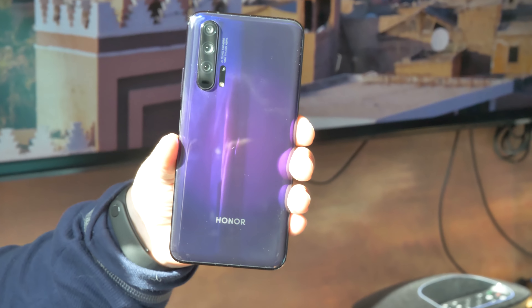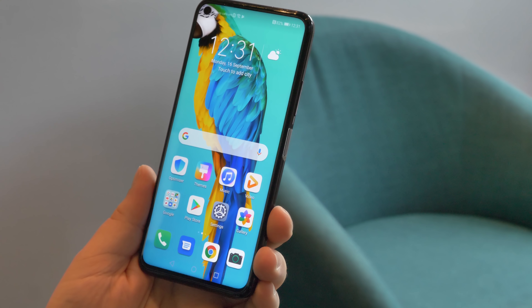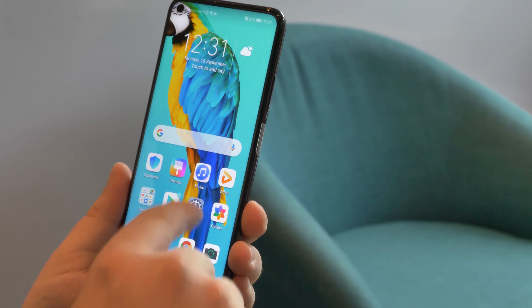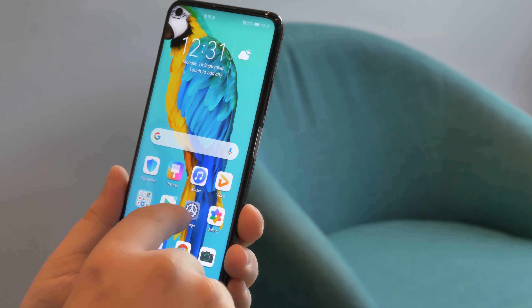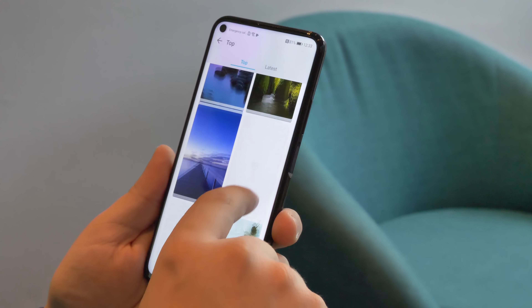The device itself is a candy bar smartphone. What is different about this, compared to other ones we've reviewed recently, is that it has a punch hole for the selfie camera in that IPS LCD display. The display itself is nice and sharp, and resolves colours very, very well for an LCD.